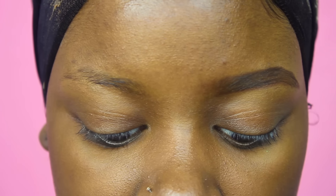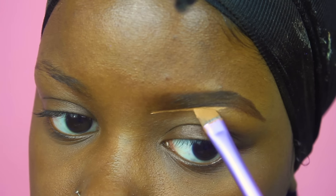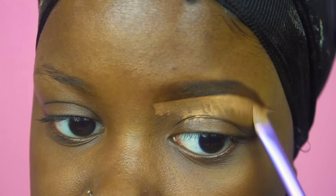Now I'm going in with my LA Girl Pro Concealer in the color Beautiful Bronze to clean up underneath. Sometimes I'll clean up underneath first, but my eyebrows were done a few weeks ago and they're growing back in. It takes me a long time before I go back to the salon to get them waxed — probably not until my birthday in April. I concealed any mistakes and sculpted out the brow shape.